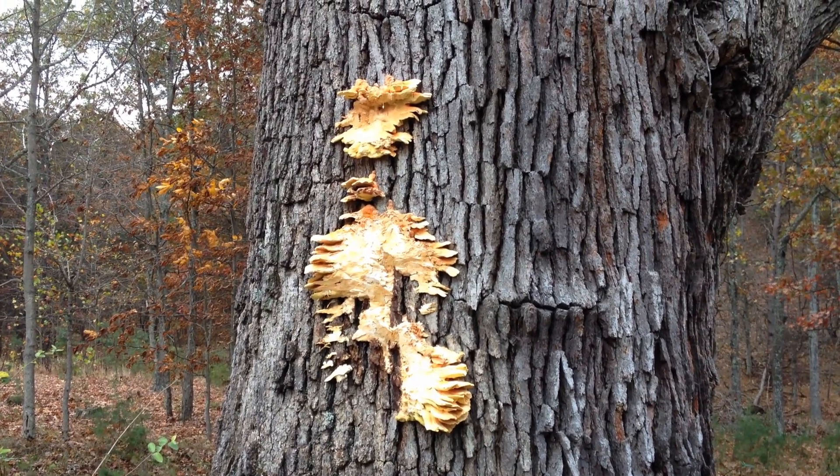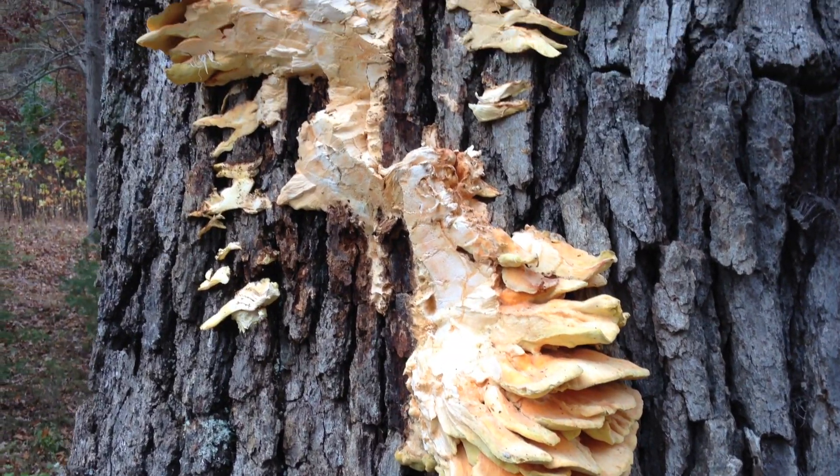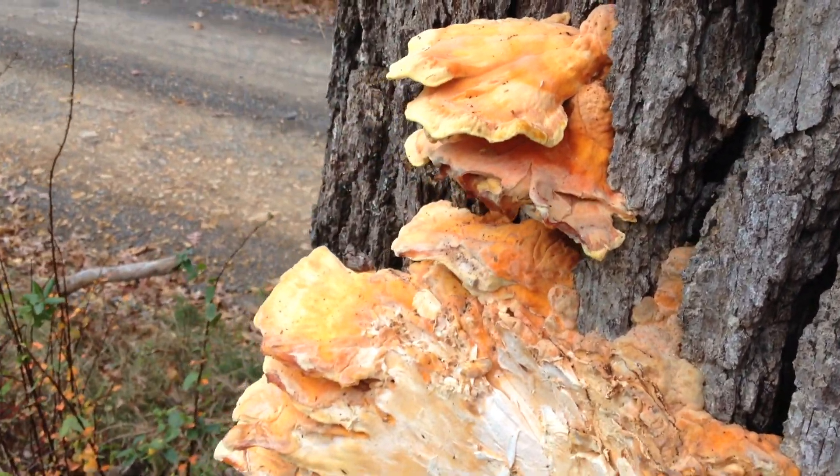Someone's harvested this fungus on this big oak tree. Sometimes it's called chicken of the woods and I guess it's valuable. I think I'll harvest a little bit of this just out of curiosity.